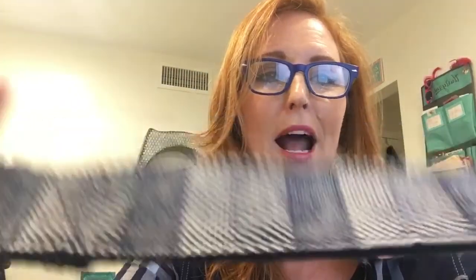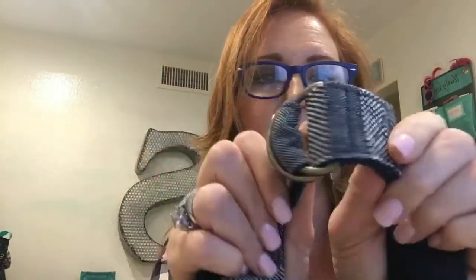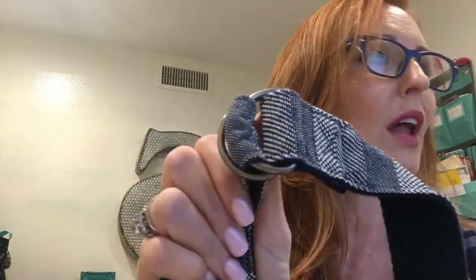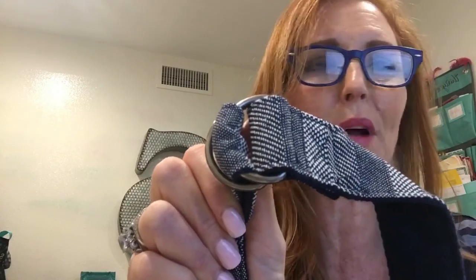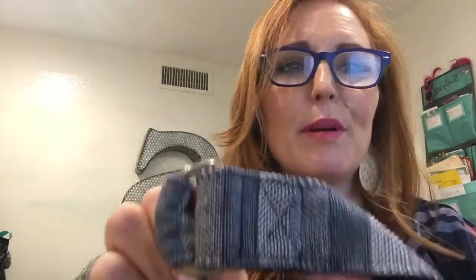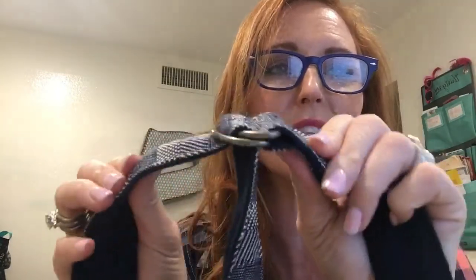This has a long strap. One side has that same woven pattern, then the other side is just the navy. And then you've got your double D-ring here so you can adjust this for as long as you need it to be.